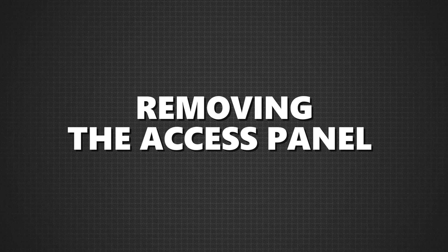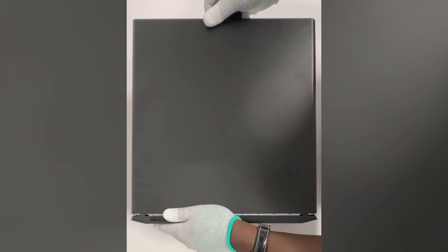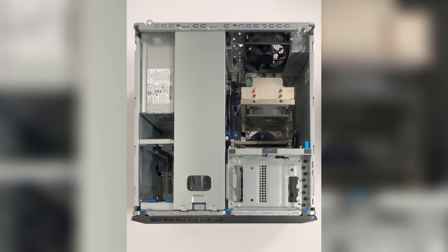Removing the access panel. First, let's remove the access panel. Place the machine on a flat surface with the access panel facing up. Locate the release latch on the back of the machine, pull it, and slide the panel backward. Once it's loose, lift it off carefully.